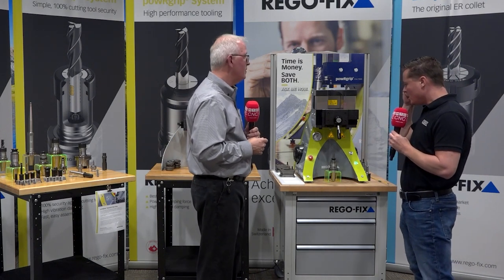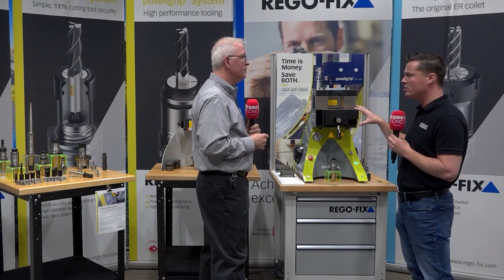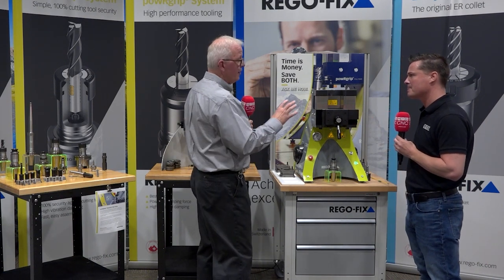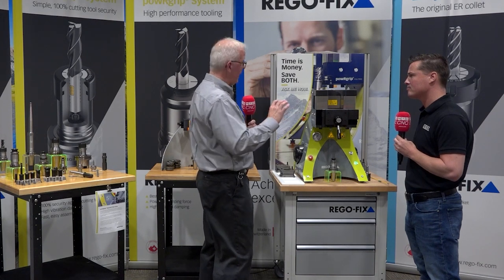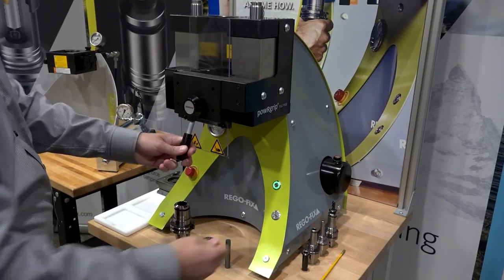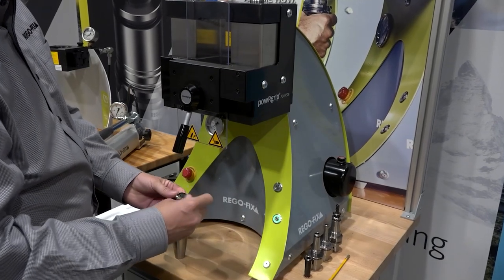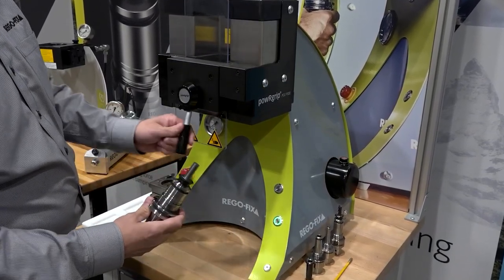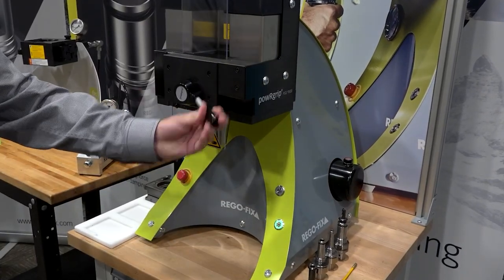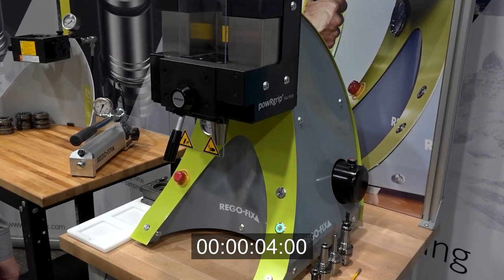Another major advantage of the Power Grip system is speed. Assembly takes only seven to ten seconds, and the tool is back in your hand ready to go to the machining center. You don't have to hunt for a torque wrench, dial in a setting, find a T-wrench, or wait for anything to cool off. It's seconds from start to finish — extremely quick setup.